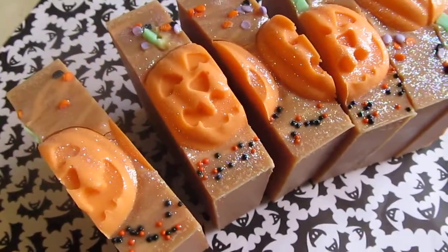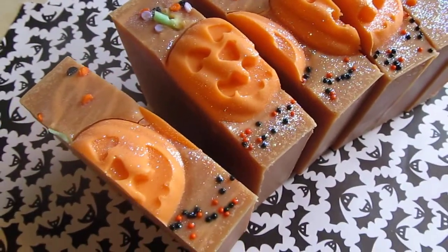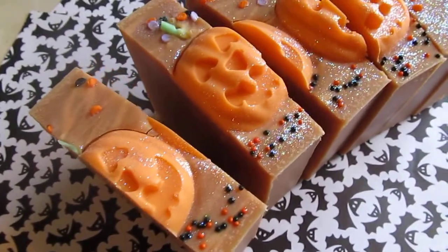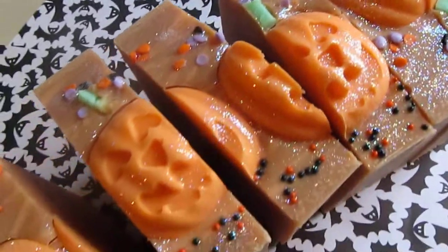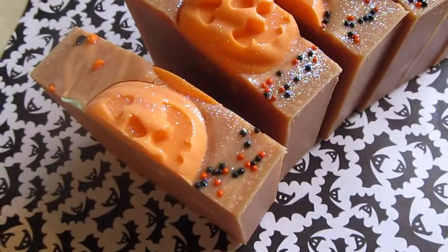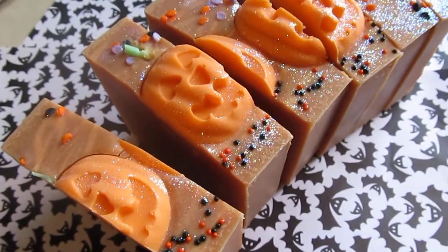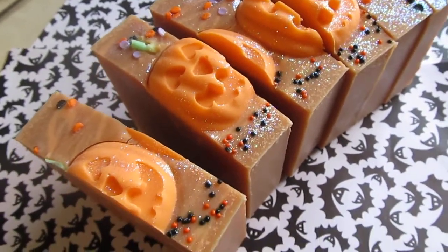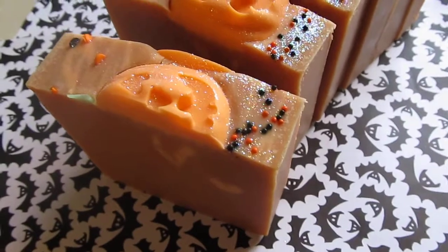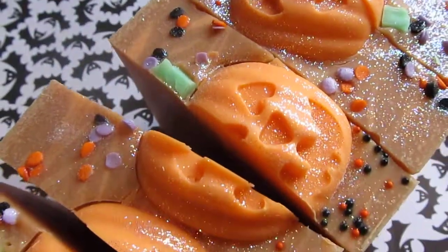I hope you guys like it. It smells so good. I cannot wait for more goodies to be made in this scent — even for myself — because I love this scent. Next to milk sugar kisses, this is one of my favorites for the whole entire year. It's so awesome. It's not a heavy bakery; it's more like a sweet scent to me, and I love it. Super super good! Alrighty guys, see you later!